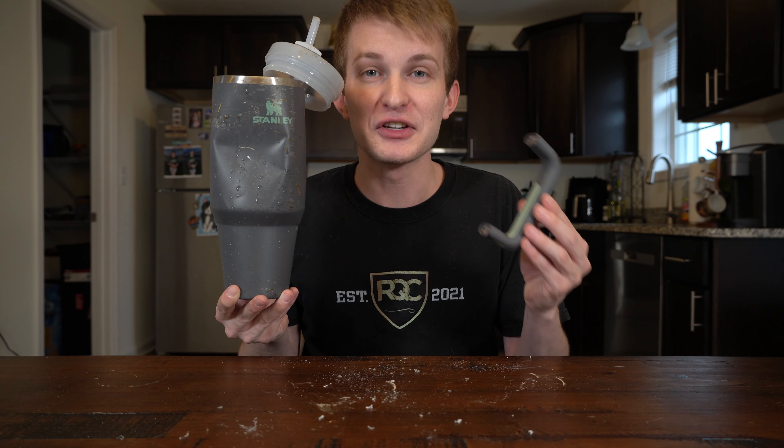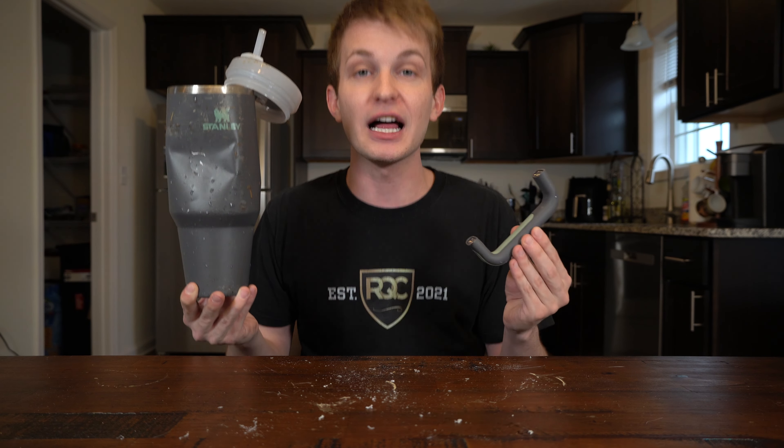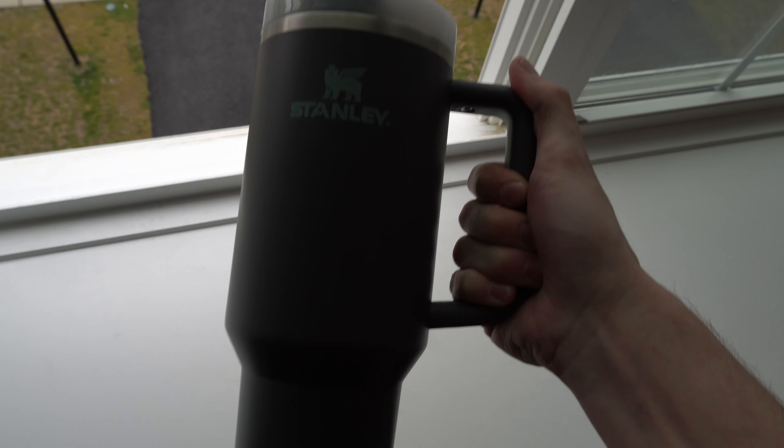Let's destroy this Stanley Cup every way possible. I'm gonna be giving away this destroyed Stanley Cup for free to one of you. If you want to win this, all you have to do is subscribe to my YouTube, follow me on Instagram at rare quality clothing, and comment your Instagram name — and you could win this broken Stanley Cup.